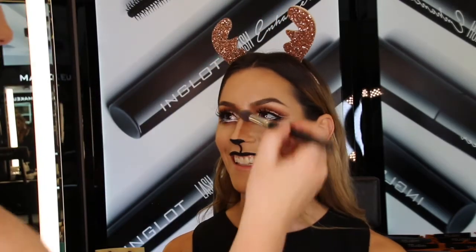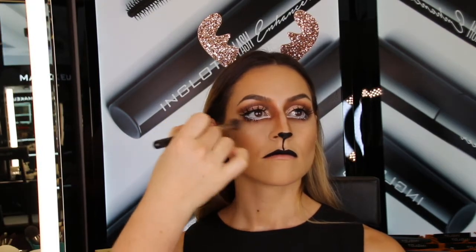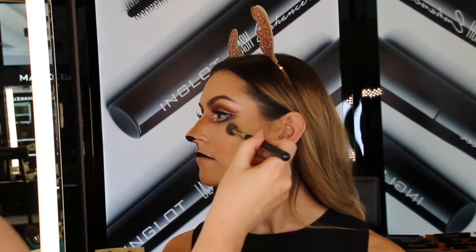We're almost finished — just need to add the highlight. We're going to be using the new limited edition Glow Out range highlight in number 51 on the higher points of the cheekbones, really buffing into the skin. I'm going to be using brush 4S, which is absolutely the best highlighter brush.